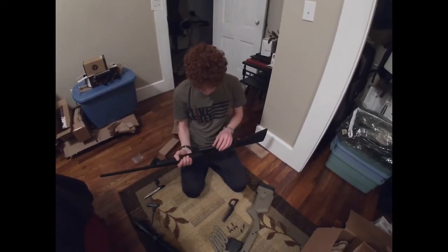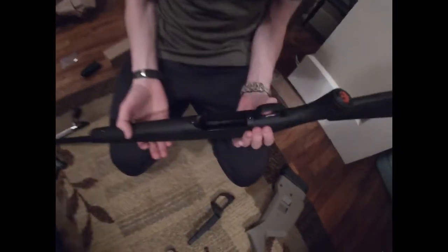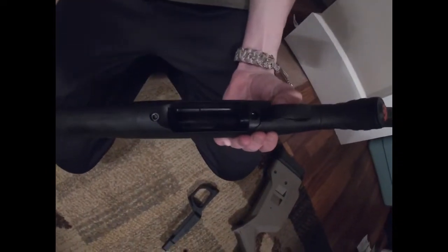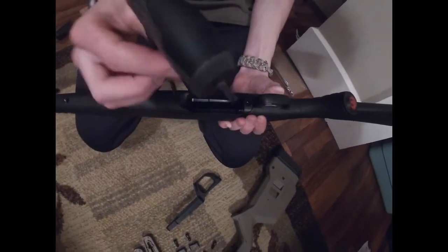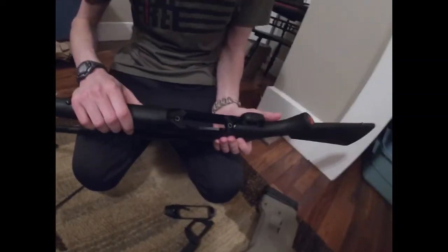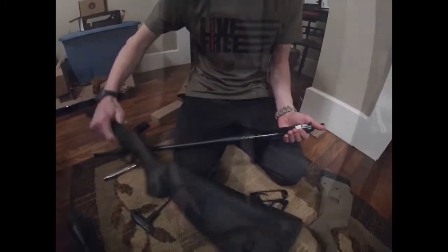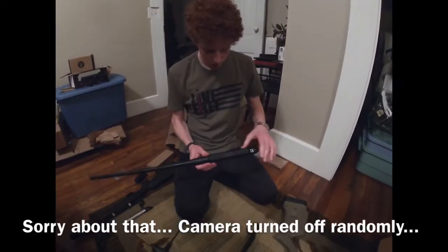Disassembly is fairly simple. You just have to loosen these two bolts right here in the magwell area. Since it's a free-floating barrel, the whole barrel and bolt assembly and trigger just come right off.